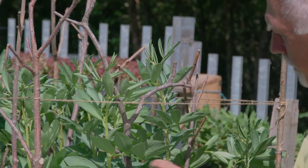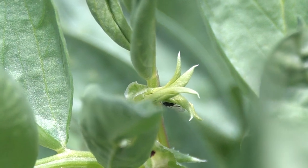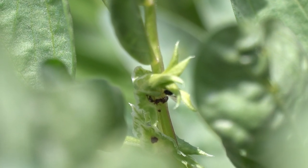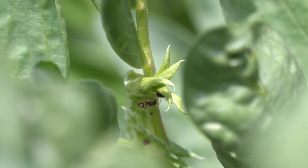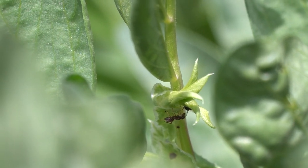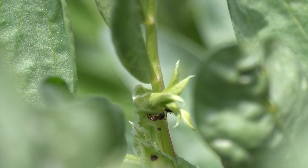So what the ants do, they actually work in tandem with the blackfly — the blackfly suck the sap from the plant and then the ants massage the blackfly and they produce something called honeydew, which is then taken away by the ant. It's like a payment, and what the blackfly gets in return is the protection of the ant. The ant protects the blackfly from other pests. Yeah, well they are a good little team, but not for a gardener.